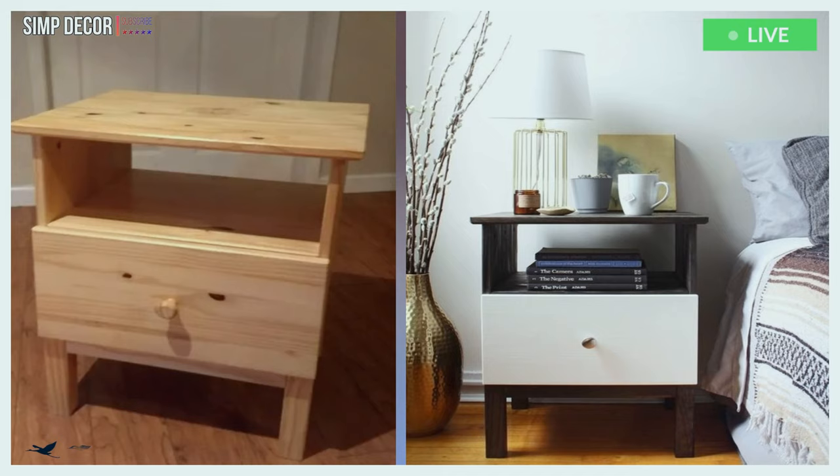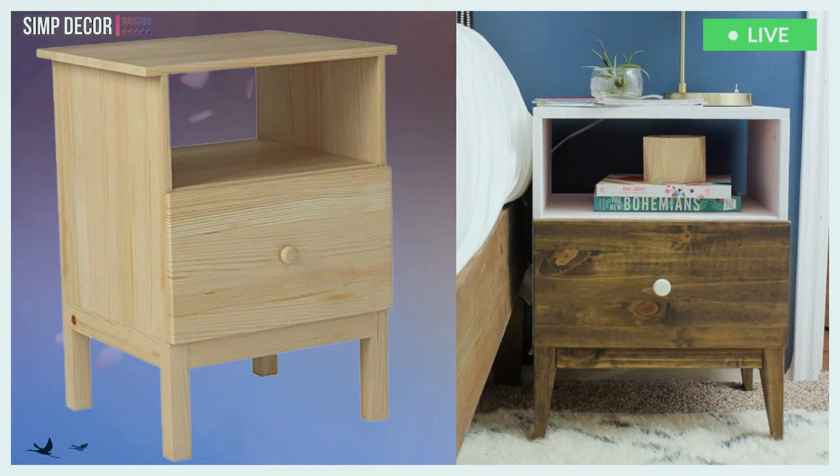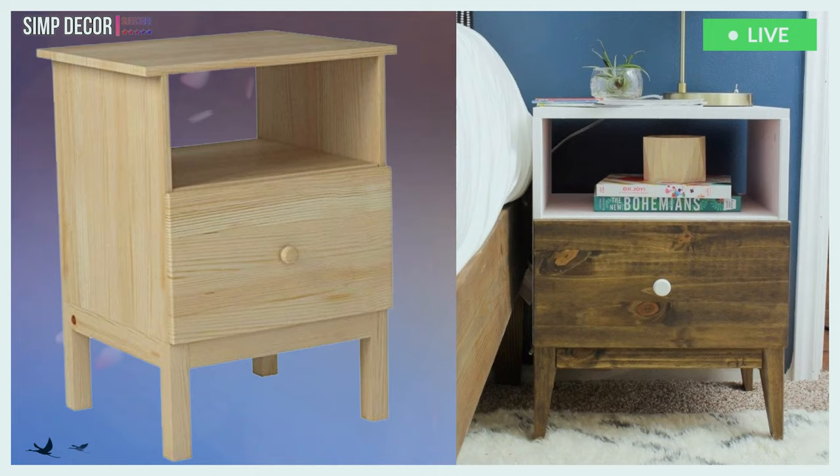5. A contrasting IKEA Tarva nightstand hack: dark stained wood plus a white drawer and a metallic knob. 6. An IKEA Tarva nightstand hack with blush paint and a stained part is a cool idea for a boho space.